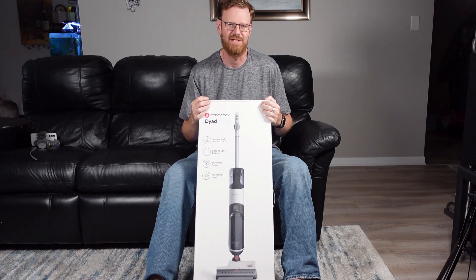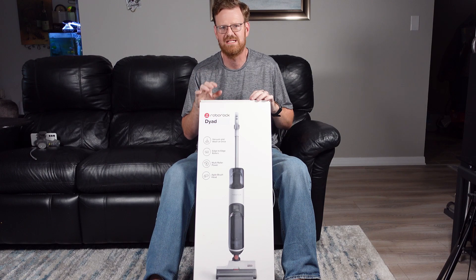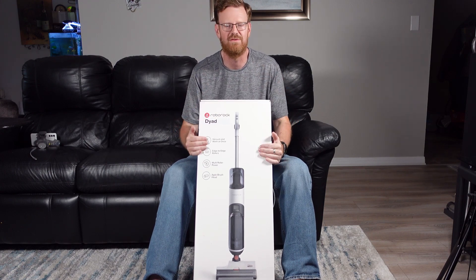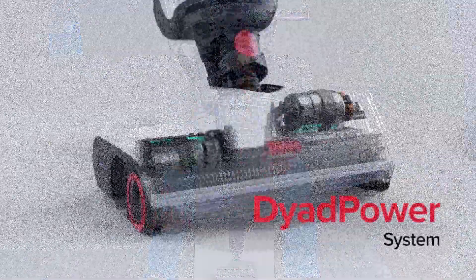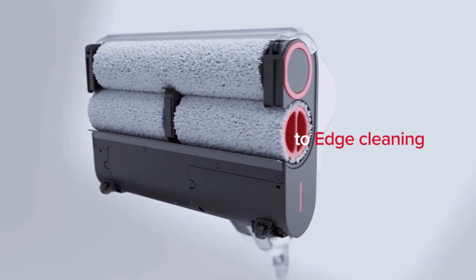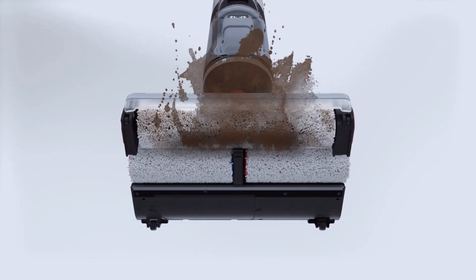Hello everyone and welcome to my YouTube channel. Today I have something new from the company Roborock. Roborock is announcing at CES 2022 several new products and this is one of them — something a little bit new from the company. This is the Roborock Dyad, spelled D-Y-A-D, and it is a wet/dry vacuum mop.